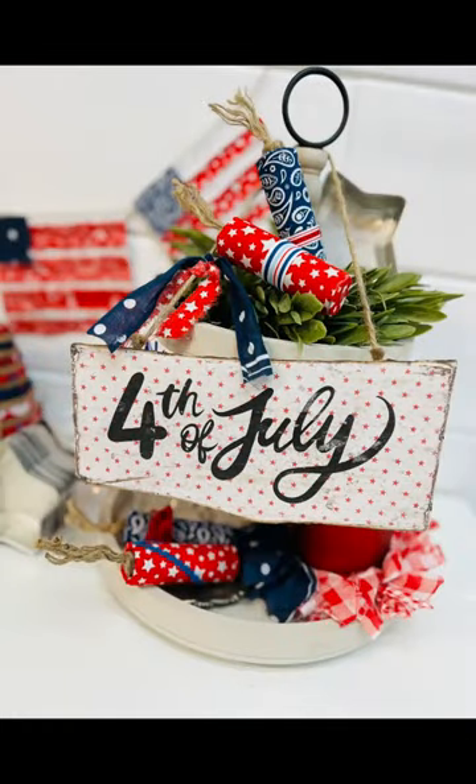Here's how it turned out. Look how stinking cute this is! Oh my goodness, I love patriotic stuff. Thanks so much for watching. Don't forget to follow for more.